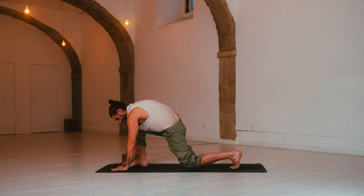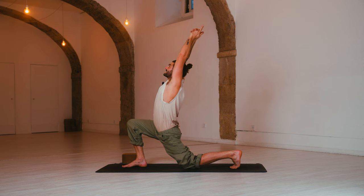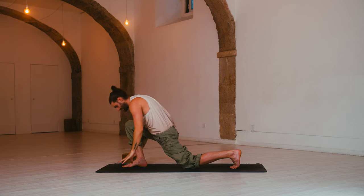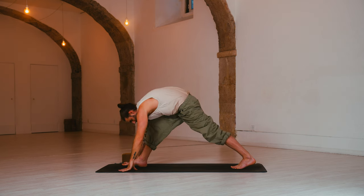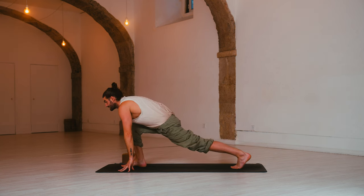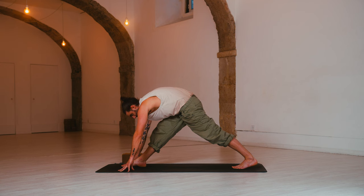Lower the back knee. Inhale, crescent moon — arms reach up, look up. Exhale, arch back. Release. Pyramid pose — hands down, raise the back knee. Draw back on the right hip. Inhale, low lunge — come forward, open the chest. Exhale, pyramid pose — press and straighten.